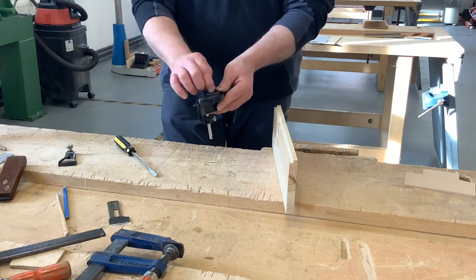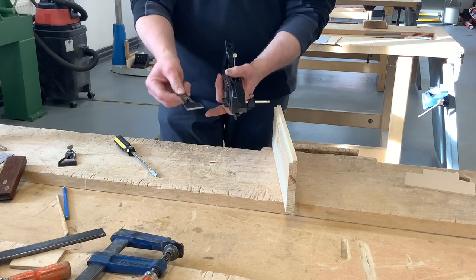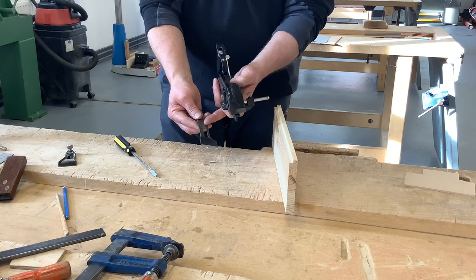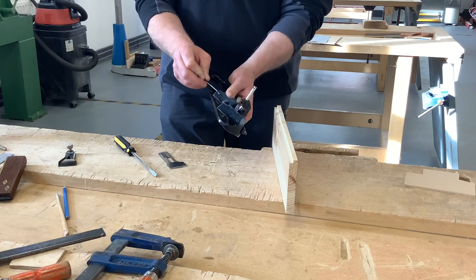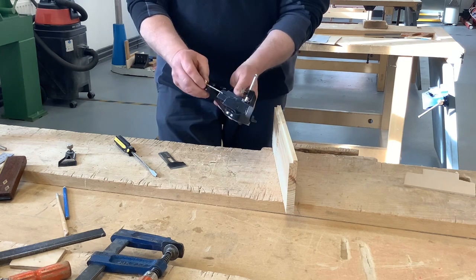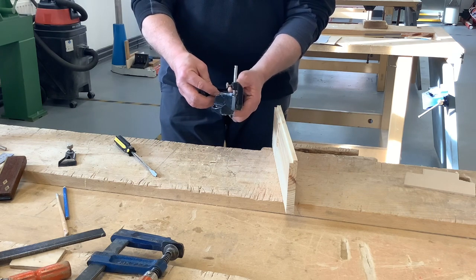To set this up, we need to put the blade into the body with the beveled part down — similar to a chisel. You can check this because the blade has some recesses on it, and the recesses fit into this adjustment lever. This adjustment lever determines how far the blade sticks out of the sole. We need to set the adjustment lever in the middle, put the blade in, and line it up with the serrations.